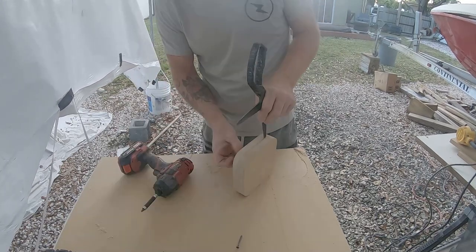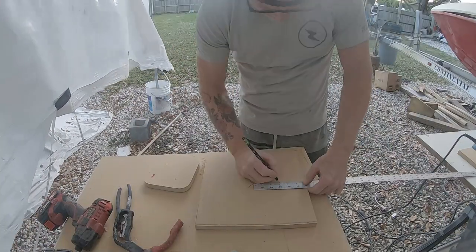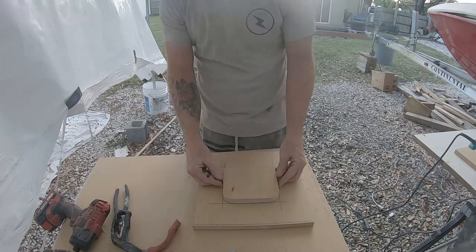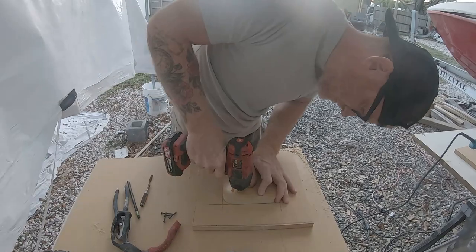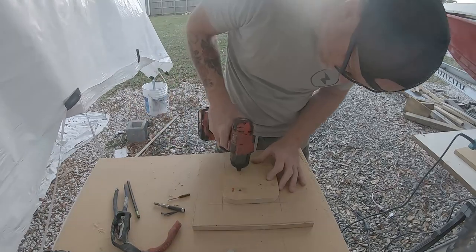Here I'm building the base for the mold. I'm centering up this template piece on a blank piece, then using a drill and a countersink bit to countersink some drywall screws to secure this first part of the mold to the base.